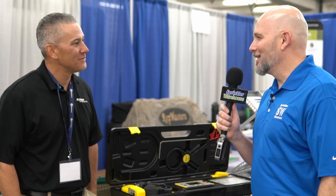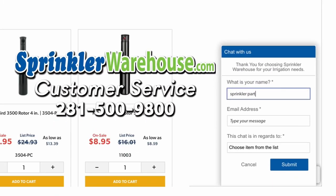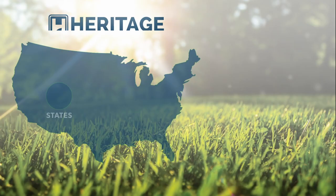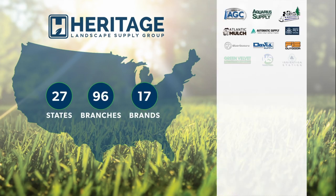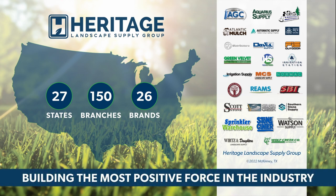Hey Doug, it was great to talk to you. Thank you for showing me these products. You have a good one. Thank you. Chat with one of our incredible customer service agents on sprinklerwarehouse.com. They really do know their stuff and they'll get you squared away.